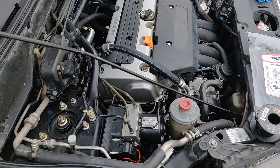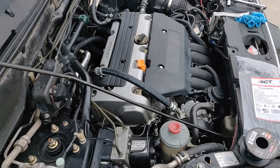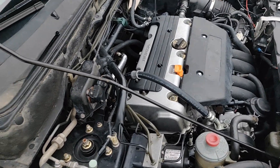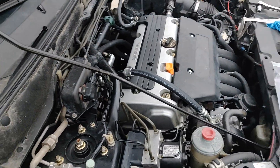On these Hondas they're notorious for the P0325 because of the knock sensor. I've already replaced that sensor a while back and it still didn't go away, so today I'm going ahead and replacing the wire.